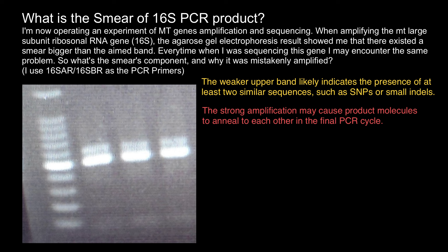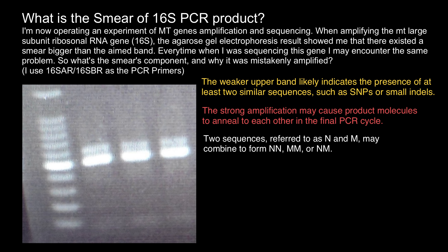If we call these amplifiers N and M, where sequence M differs from sequence N by one base, when the two sequences combine we get three variants: NN, MM, and MN. In agarose gel, NN and MM are the same size so they run as one band, but the NM duplex has a mismatched base forming a bubble in the DNA, and this changes the shape of the DNA so it runs as larger than NN or MM.